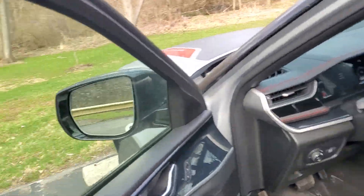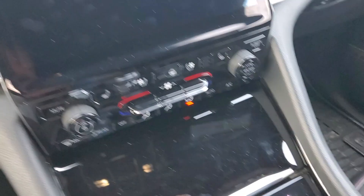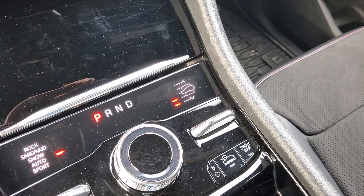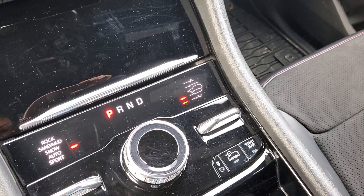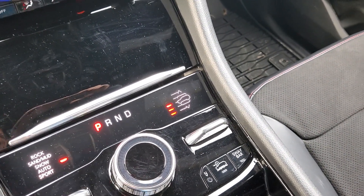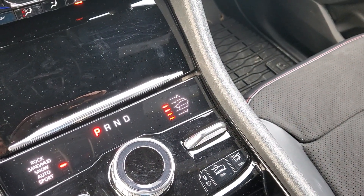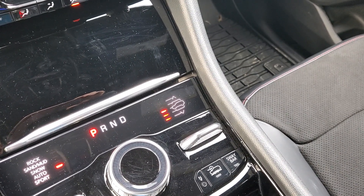We'll get in and I'll show you how to raise the suspension. Right here, foot on the brake, we'll go up into a normal ride height. This mid-level here is about where it defaults to right when you get in and leave everything on auto. We'll keep raising it.